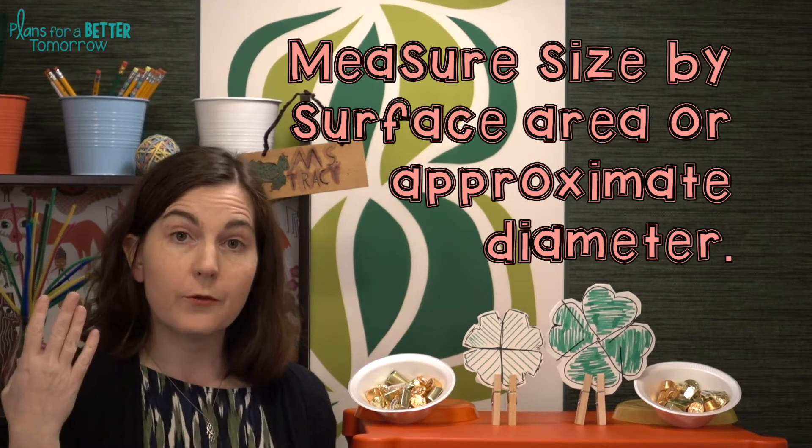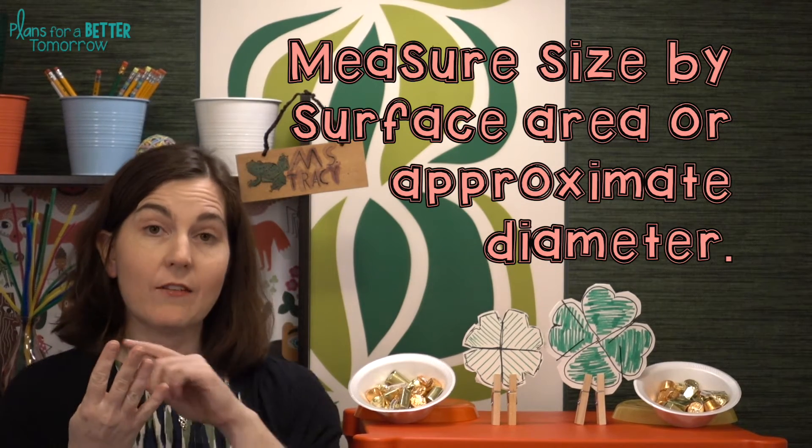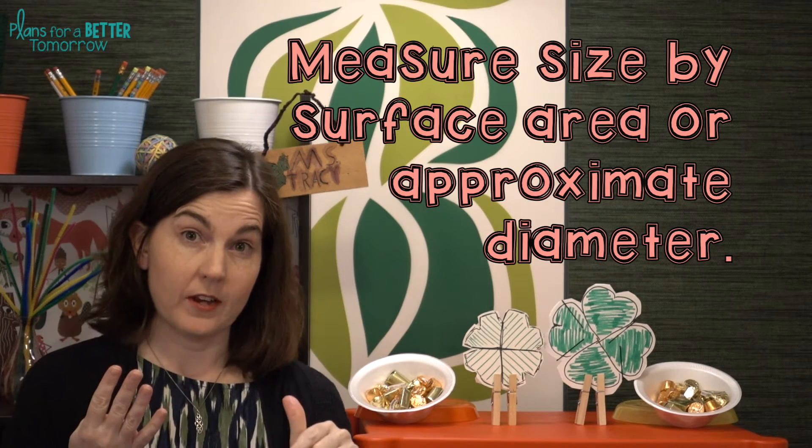To increase the difficulty on this challenge, you can decrease the amount of time they have to create the frisbees. You can require that the students use all of the materials provided in their designs with nothing left over. You can also require students and their partners to create four frisbees and have each one be one-fourth the size of the other.